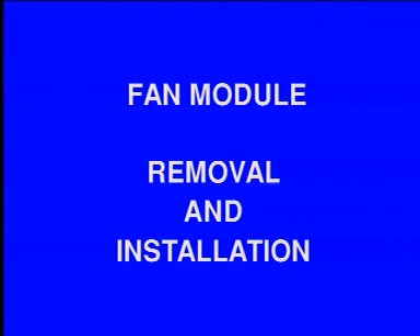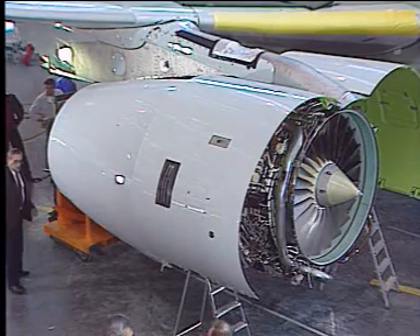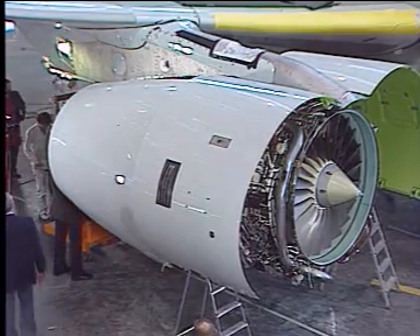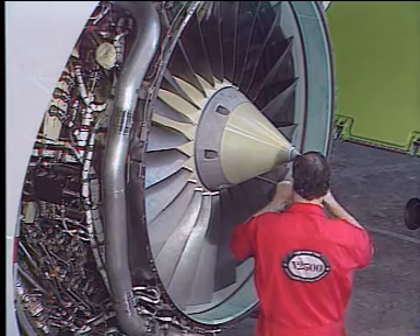Fan module removal and installation. For this operation, the air inlet cowl must be removed first. Then, remove the inlet cone and its fairing.